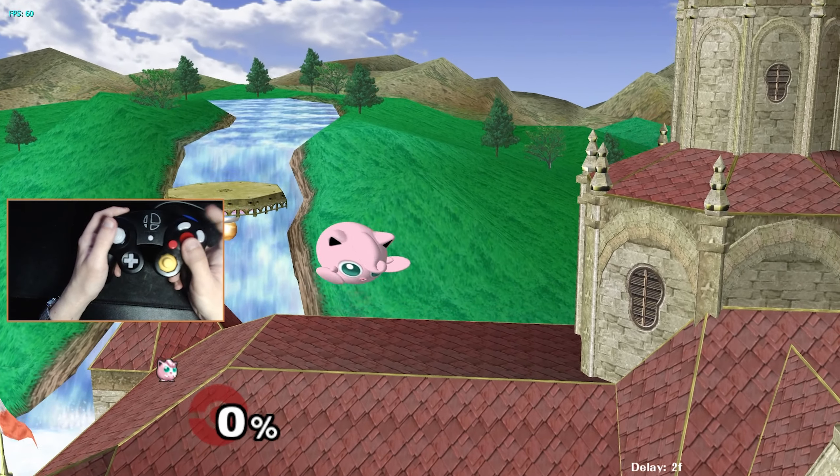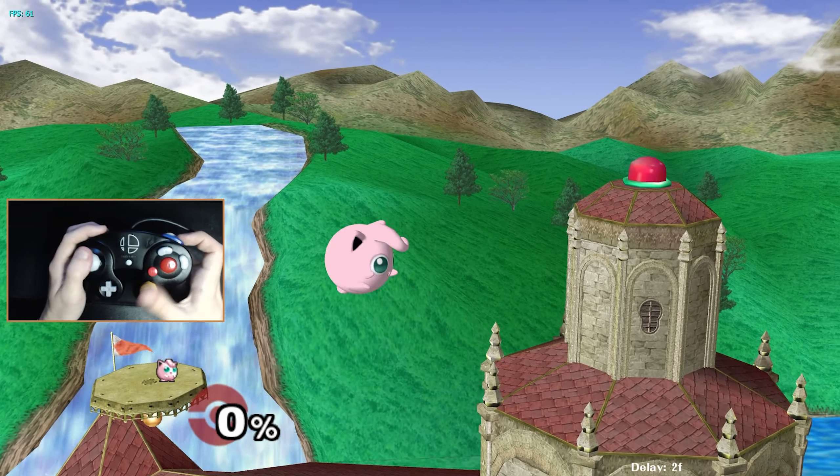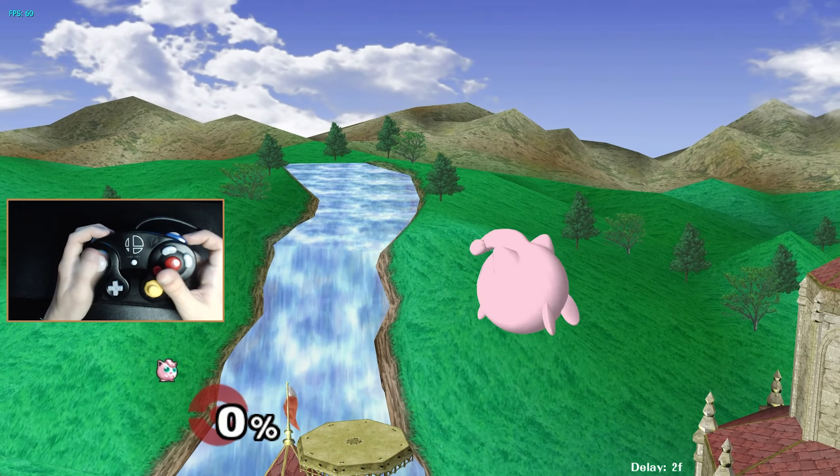This is where Z jumping comes in. You can constantly keep your pointer finger on Z and instead have your right thumb only have to manage the A button, the B button, and the C stick. You never have to sacrifice consistency in movement to do something else with this layout.